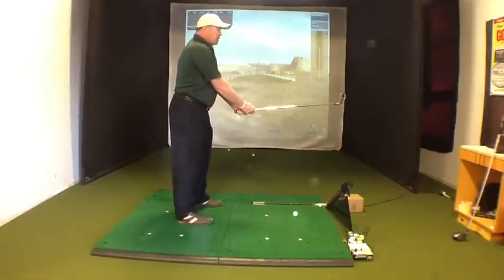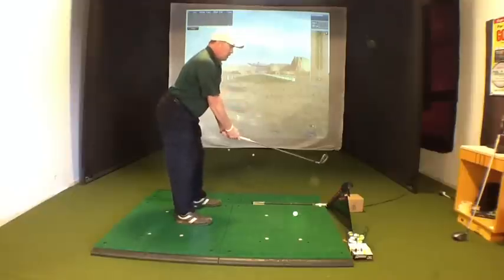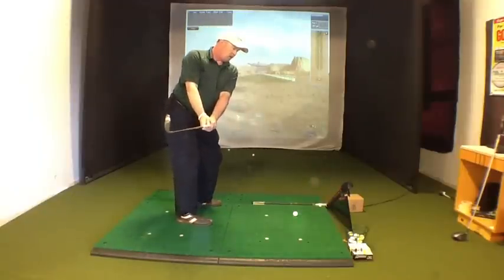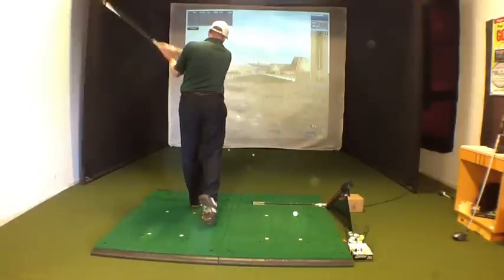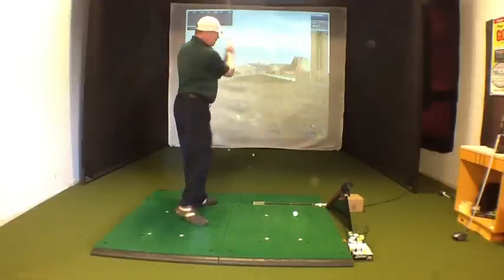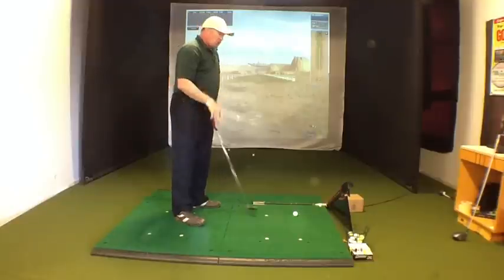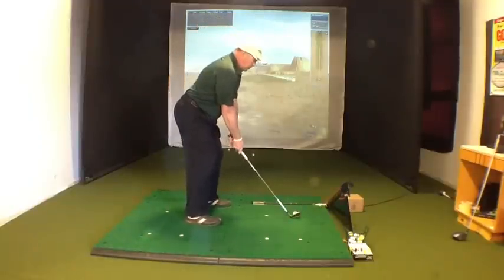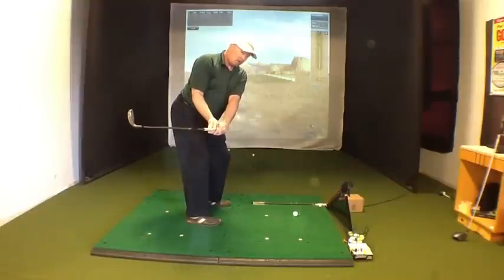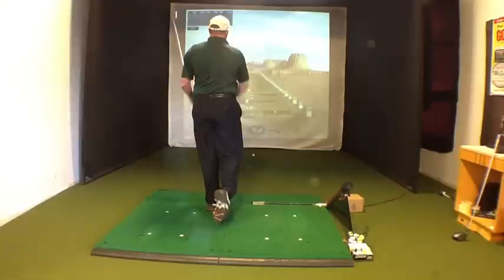Do the same thing and set your posture like you're a football player — keep the club still above the ground, turn, bang through, let it go around. And then the last time you do it, set up to the ball so you're bending down just a little bit more, turn, and then just hit the ball and come through.